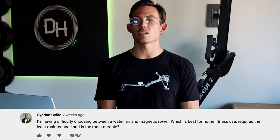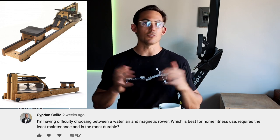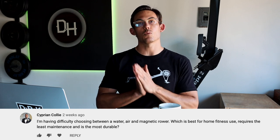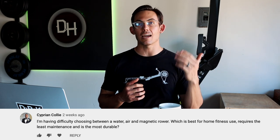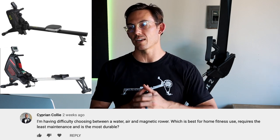Next question from Cyprian Collie: 'I'm having difficulty choosing between a water, air, and magnetic rower — which is best for home fitness, requires the least maintenance, and is the most durable?' At the end of the day, the machine best for you suits your environment. Water rowers tend to be much quieter than a Concept 2 — a pleasant whoosh versus the loud mechanical flywheel spin-up — so if you live in an apartment, a water rower might be better.